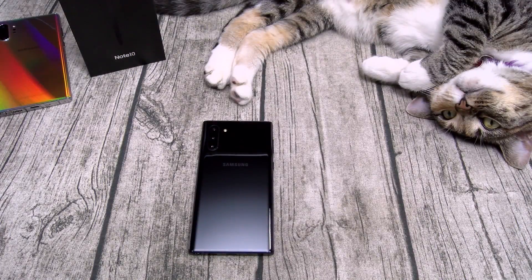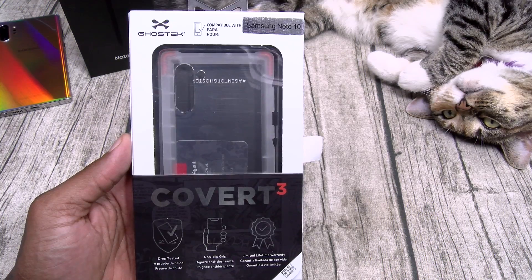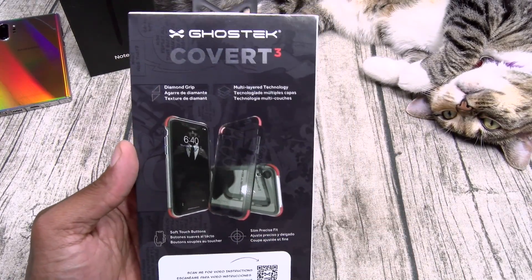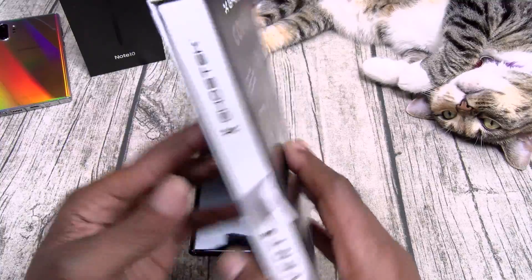I got three different cases to show y'all, all from Ghost Tech, all available on Amazon - I'll throw the links in the description. Prices range from $15 to $40. First up, the Covert 3 at $15 - drop tested, non-slip grip, limited lifetime warranty, diamond grip, multi-layer technology, soft touch buttons, and slim precise fit.